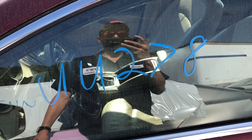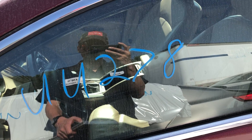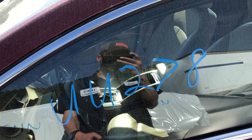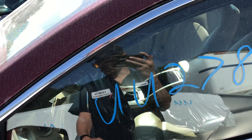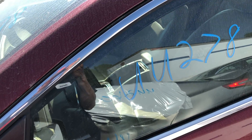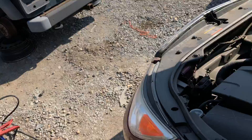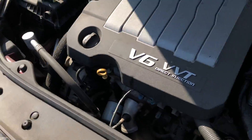Hello everyone, this is Lou's Auto in Thornburg, Virginia. Today we have UU 278. This is a 2010 Buick LaCrosse. It has your 3.0 liter engine in it, automatic transmission, and has 154,174 on the mileage. We do have it running here today at Lou's, the V6 engine.